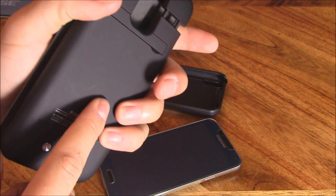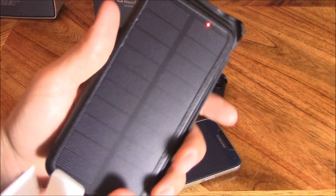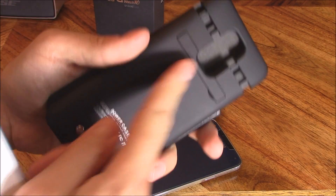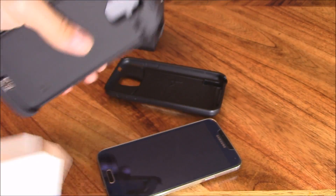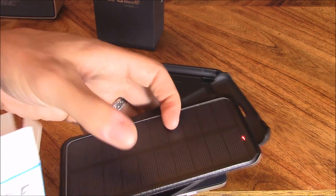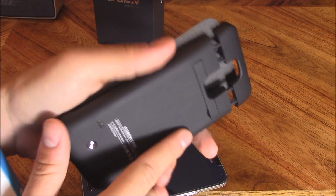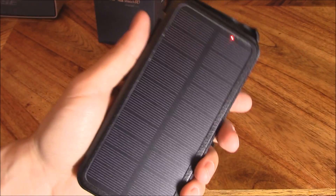It does take 10 hours of solar charging to fully charge the external battery pack. But regardless, you're walking around with two battery packs. Within about an hour of solar charge, they indicate it'll give you about 15 minutes of talk time.